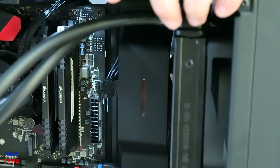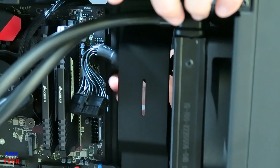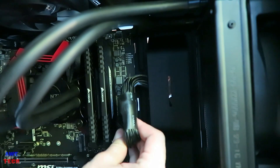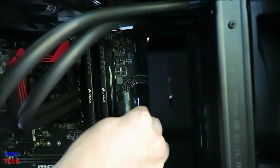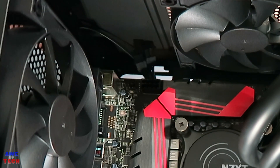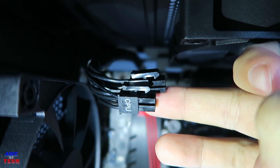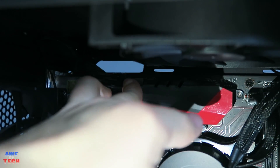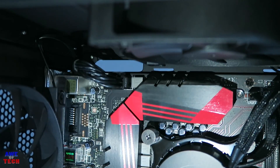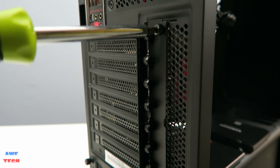For the 24-pin motherboard power cable, route it through the NZXT clips and behind the cable management bar, then insert it into the large connector on the front right of the board — a clip will snap into place. For the CPU 8-pin connector, route the cable up through the top wiring hole and plug it in; you'll hear a light click just like the motherboard power cable.